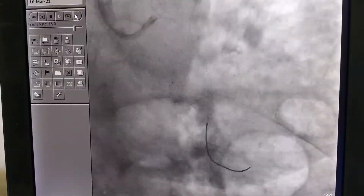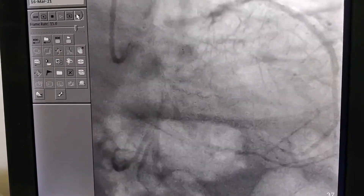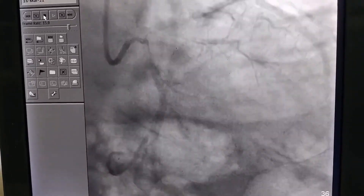We restored the blood flow with TIMI C flow. At the end of this, you can see the normal restoration of blood flow. It was a difficult procedure; however, we did it successfully. Thank you very much for watching.